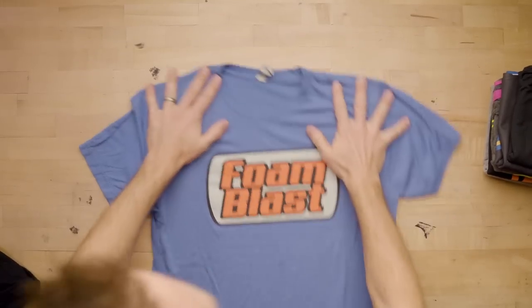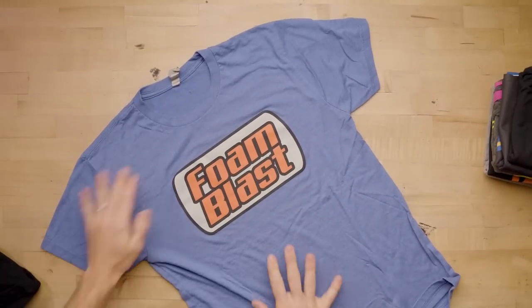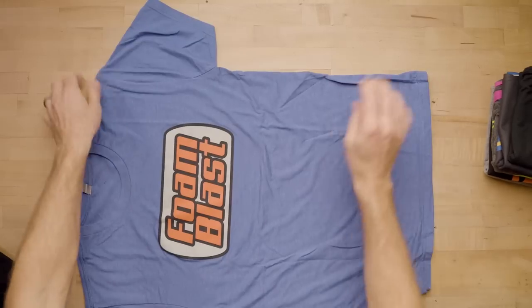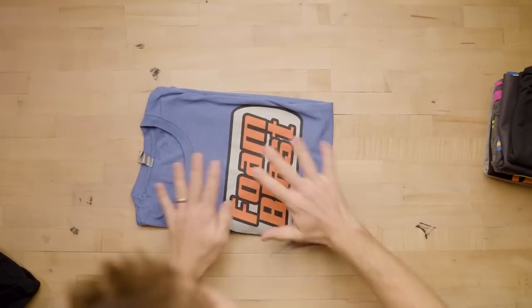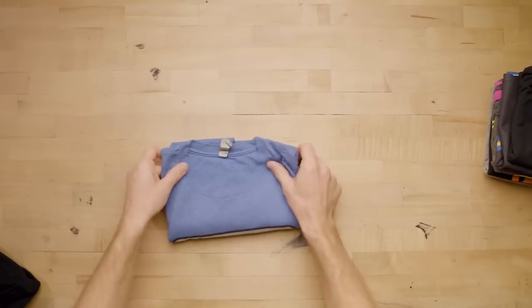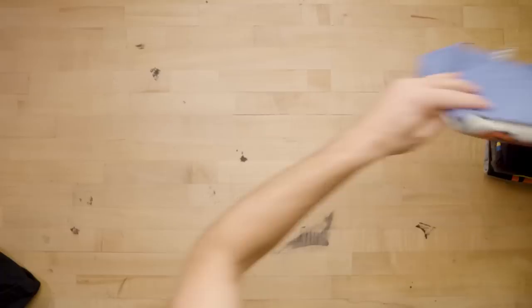And one of my favorites — Michelle and Adriana are just super sweet gals over at Foam Blast, and they gave me this shirt a while back. Love their company, and obviously we do a lot of stuff together, a lot of projects and other things.